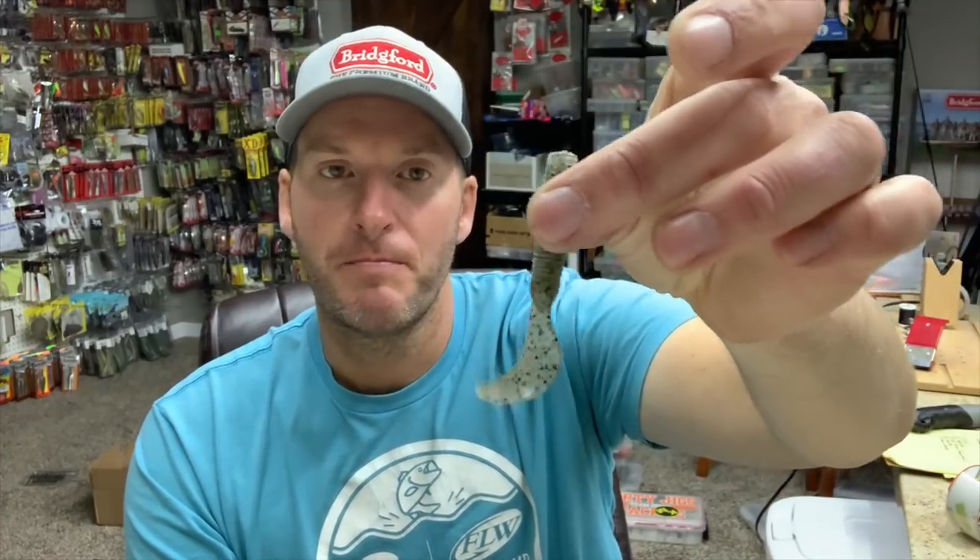Your straight twister tail grub — I can't tell you how good of a fish-catching tool this little bait is, but it is very underutilized these days. With the advent of small swim baits — the 2.8, 3.3, and 3.8 power swimmers and Keitech, and pretty much every brand out there — those have almost entirely replaced the swimming grub. When I was younger, this was one of the first baits that truly got me hooked on bass fishing. I remember throwing a Kalin's grub, fishing off the bank and catching numbers of all different species.